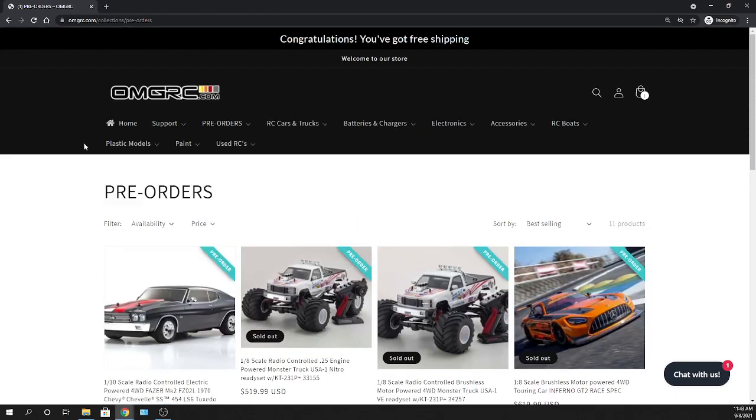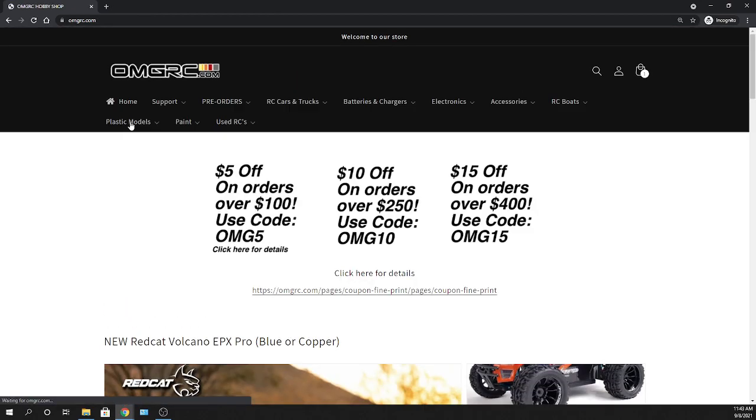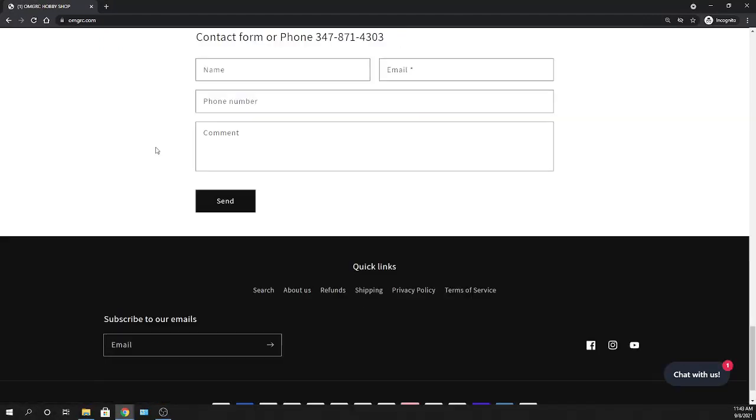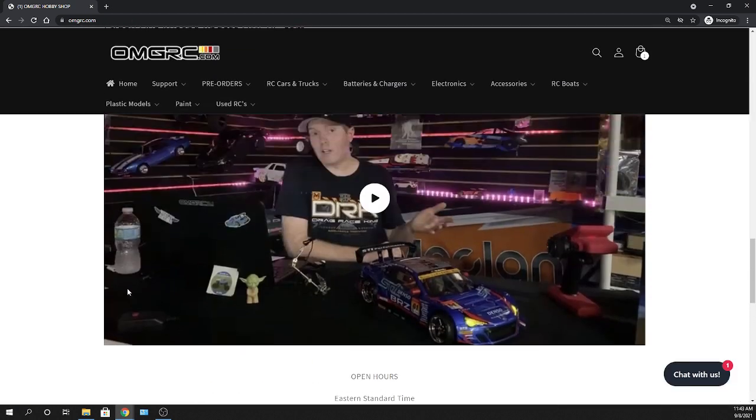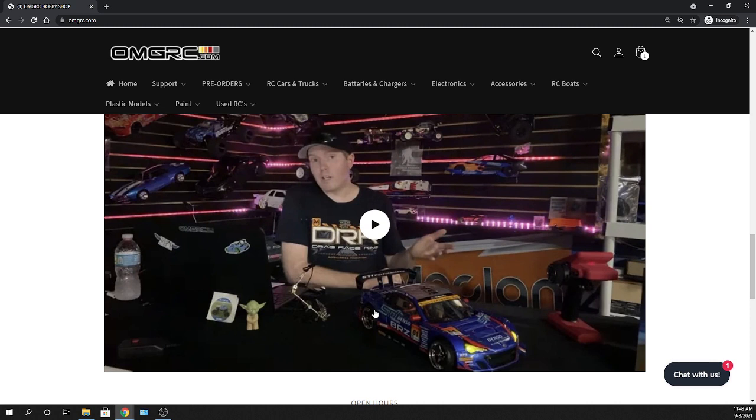Thanks for watching! Before you go, scroll to the very bottom of omgrc.com and subscribe to our newsletter. You can also follow us on Facebook, Instagram, and YouTube — that's where most of our videos are posted. If you stayed to the end, smash that thumbs up, consider subscribing, and check us out at omgrc.com. Until next time, take care!